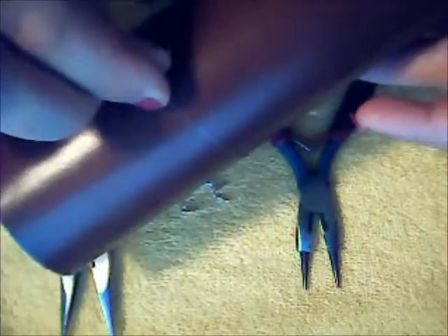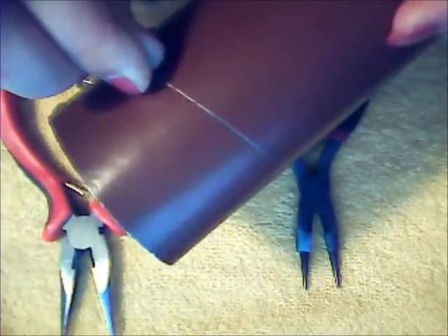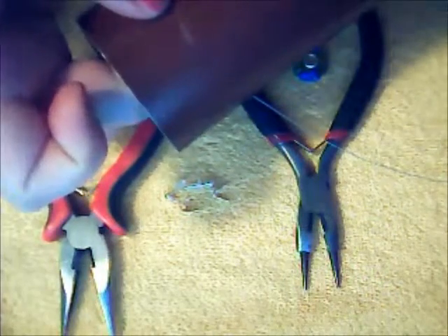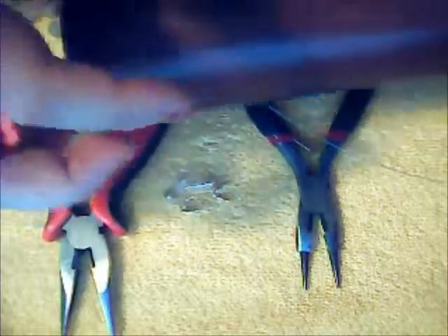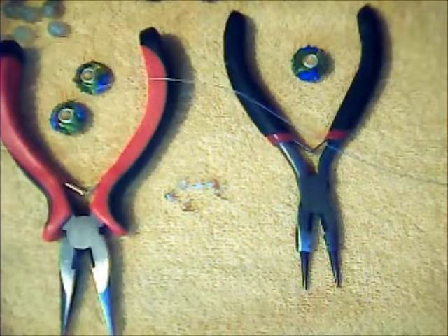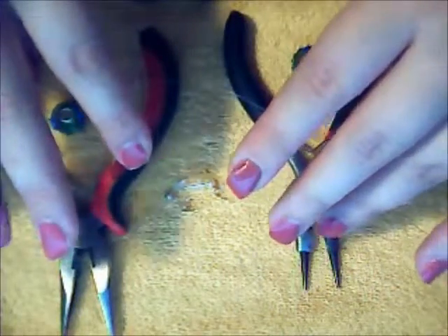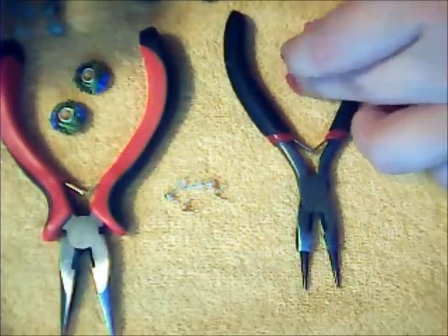I slide the thread from the thin side to the thick side until the thread stops moving — that's where my arm size is. I write here that this is my size. You can make many of these for different sizes if you generally make bracelets for different people. Now we have a size controller, so we don't need to count beads before starting. I don't like counting beads — I prefer to create the design in the process of work. So I start with the center and put the central bead on the thread.